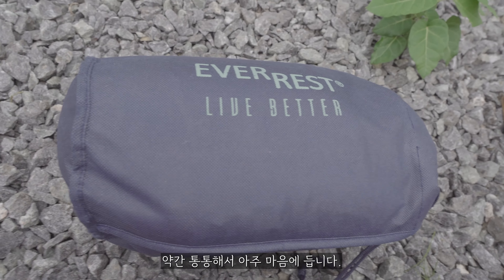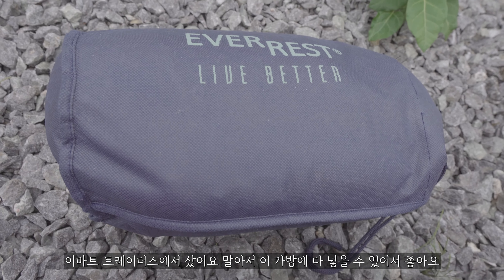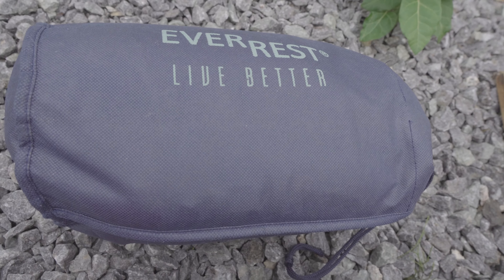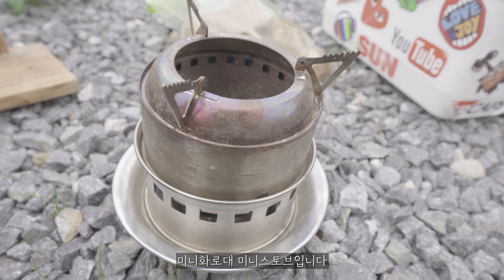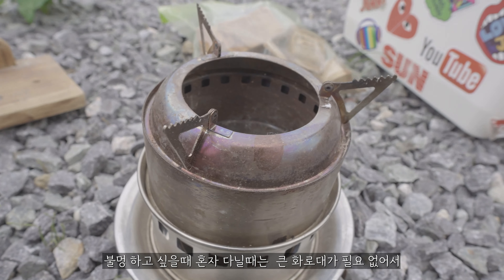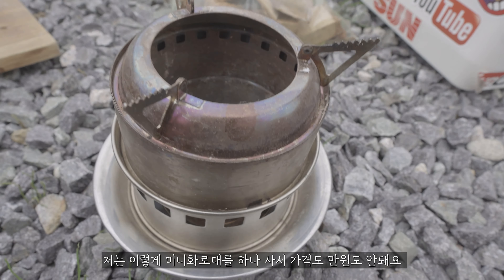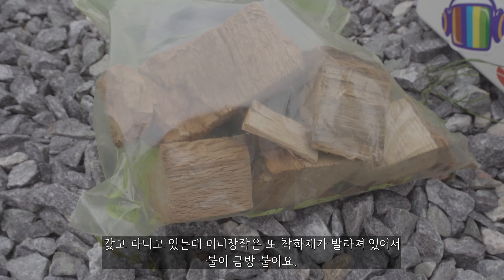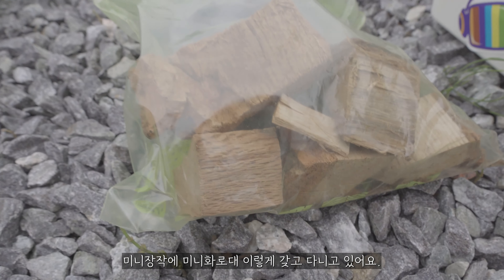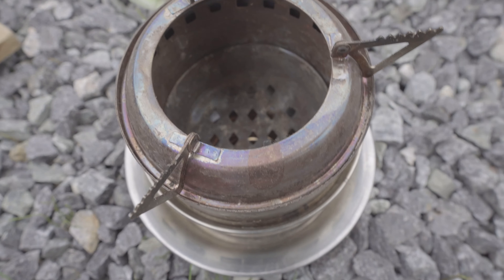동계 침낭은 유명하거나 비싼 건 아닌데 기본적으로 동계 침낭이라서 따뜻하게 잘 쓰고 있어요. 접을 수 있는 베개인데 약간 도톰해서 아주 마음에 듭니다. 접어서 가방에다 넣을 수 있어서 강추예요. 요거는 미니 하루때인데 미니 스토브거든요. 불만 하고 싶을 때 혼자 다닐 때는 그렇게 큰 하루때가 필요 없어서 미니 하루때를 갖고 다니고 있는데, 미니 장작은 착화제가 뿌려져 있어서 불이 금방 붙어요.